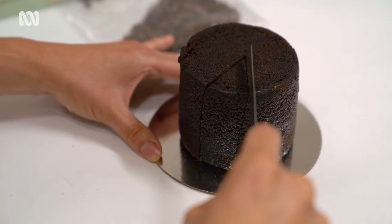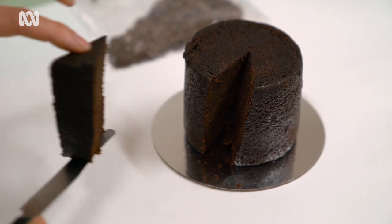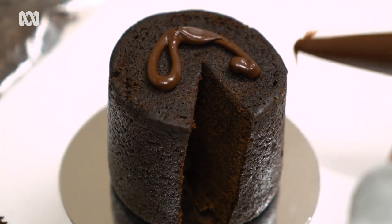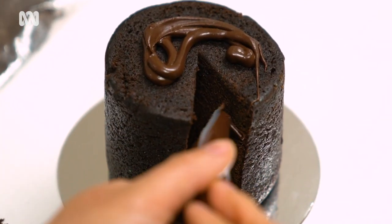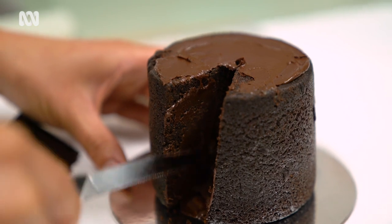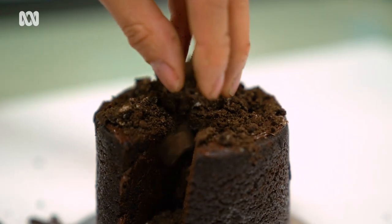So we're going to cut a wedge out of the cake. You can use the cake as dirt as well as the cookies. I've got some melted chocolate now and we're just going to pour this on top and you can put it into the wedge as well. Then you can spread it with a knife like you're buttering toast. We're sprinkling this on to give the dirt effect of the construction site.